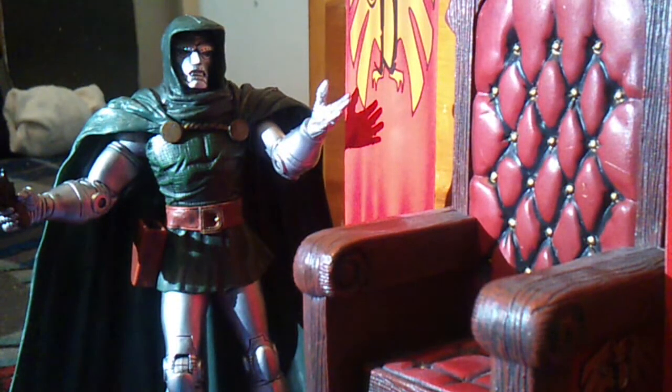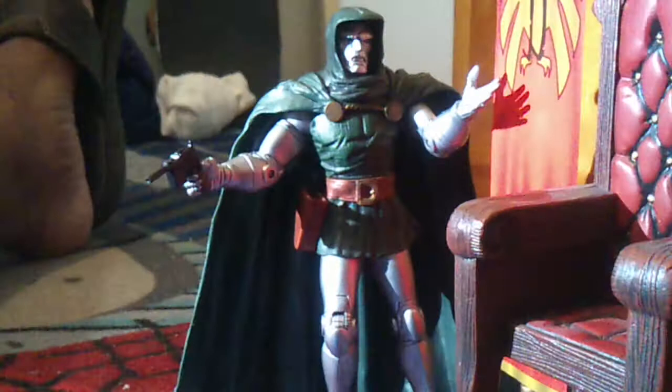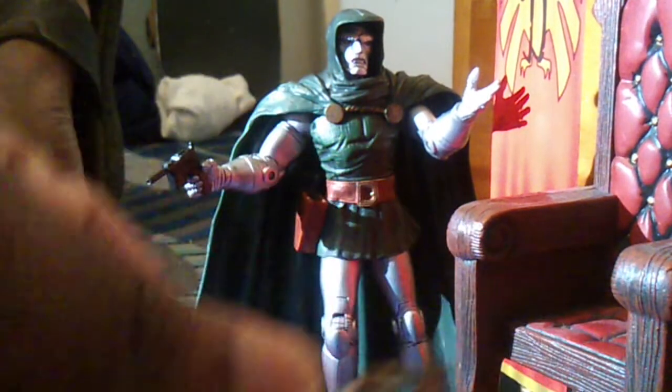Hey, what's up guys, it's the Geeky Hero here and I'm going to do a review on the Marvel Select Dr. Doom. And here's his little cup with the hand accessory.